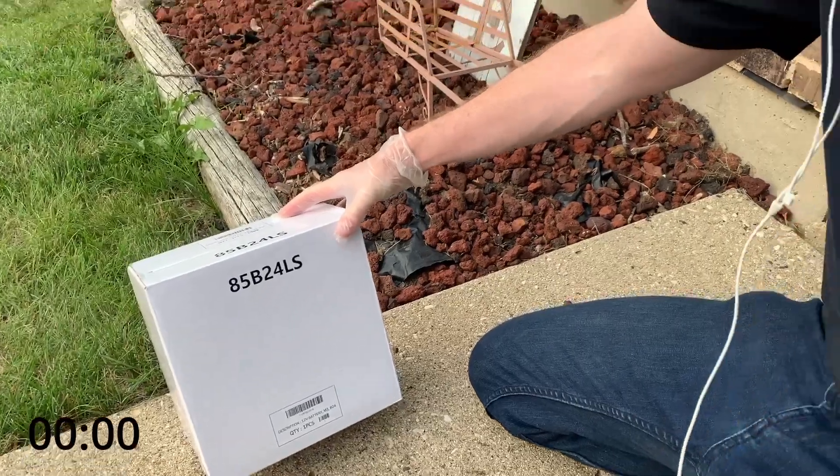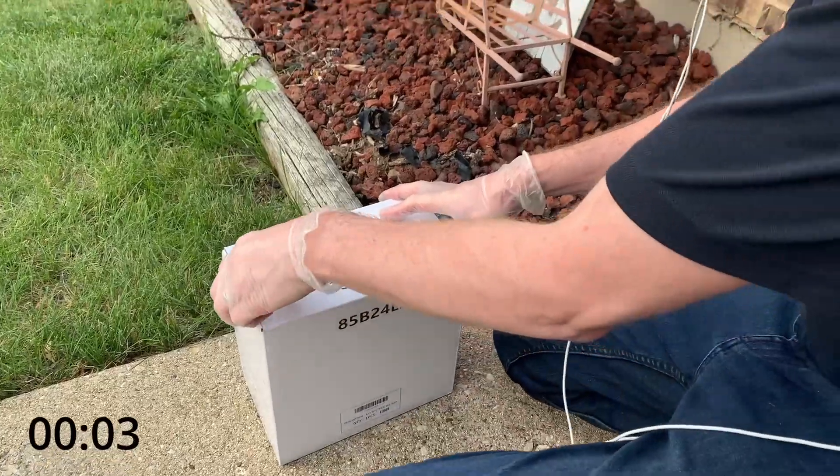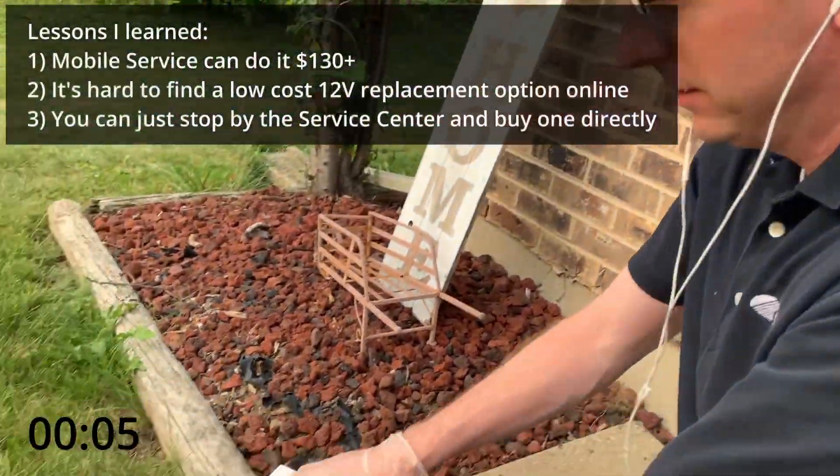Hey guys, my 12 volt battery died so I'm gonna do a battery swap in 10 minutes. This is the battery I got from the shop — I think it was like 84 to 86 dollars. I'm gonna open it up here.